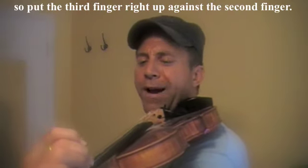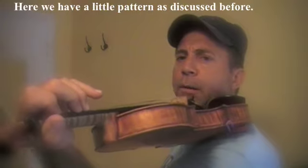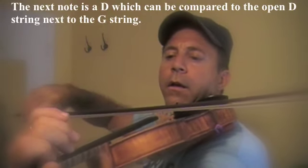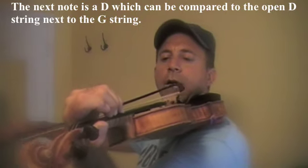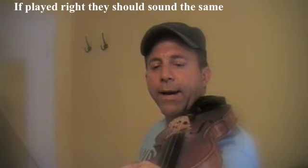Just put that third finger right up against the second finger — slide it up against there. So we have a little pattern here. The next finger is a D, which you can compare with the open D string.